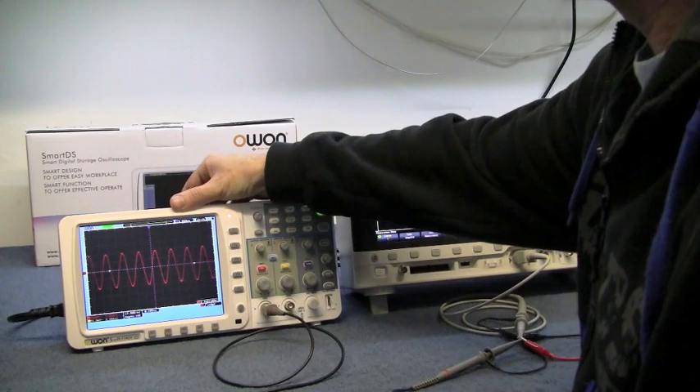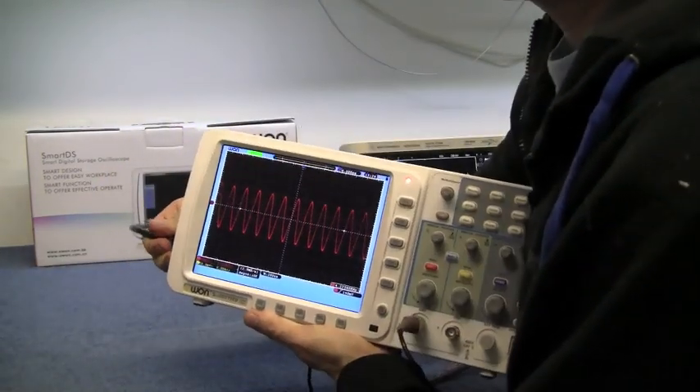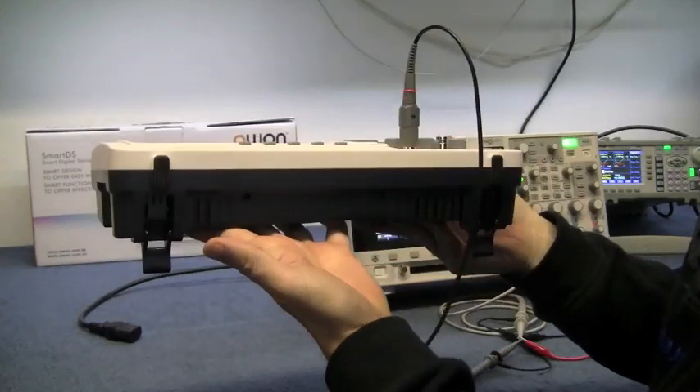On the little O1 you can just unplug the mains and it's still running off its own battery, which is very handy for portable use.